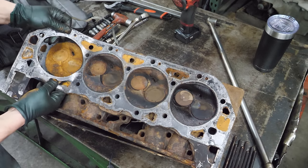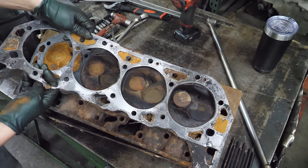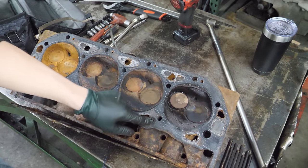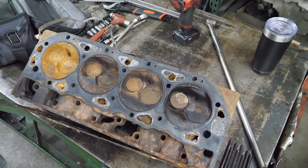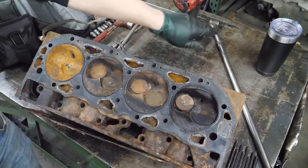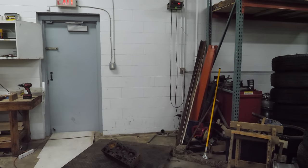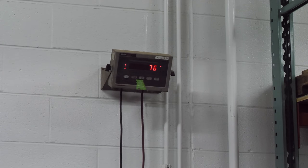The head gasket looks bad - look at this. The cooling passages are gross, incredibly rough - I think that's most of the way plugged up. I didn't zero the scale out before putting this head on, but it's actually 73 pounds - the scale showed three pounds before. That's five pounds lighter than the V10 Magnum heads. We've got four cylinders to go.